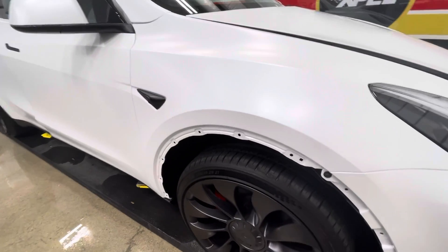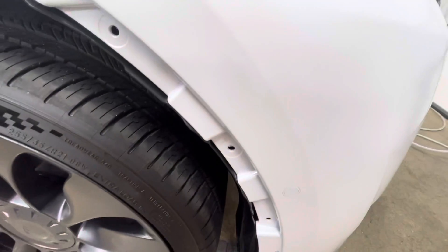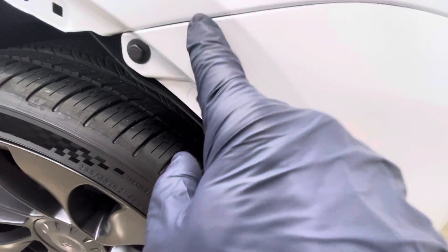For example, on the Tesla Model Y, we're removing these wheel shrouds. So we have no lines outside this bumper. When that shroud goes back on, it'll look perfect.